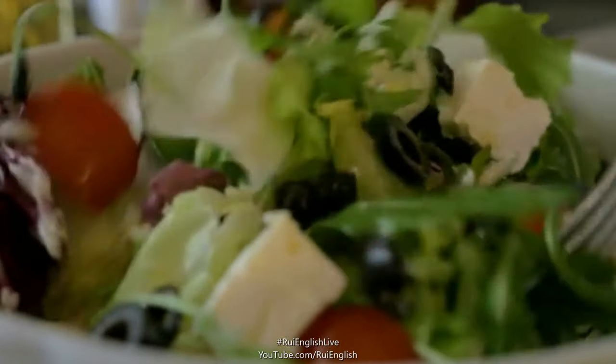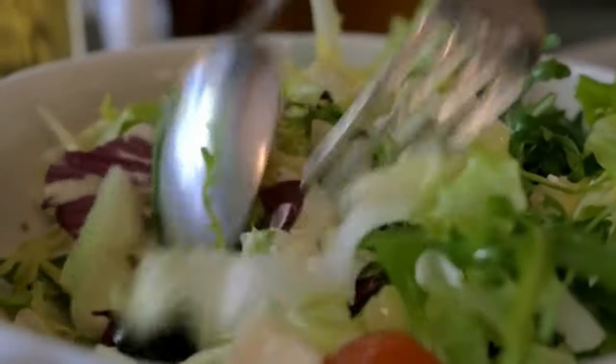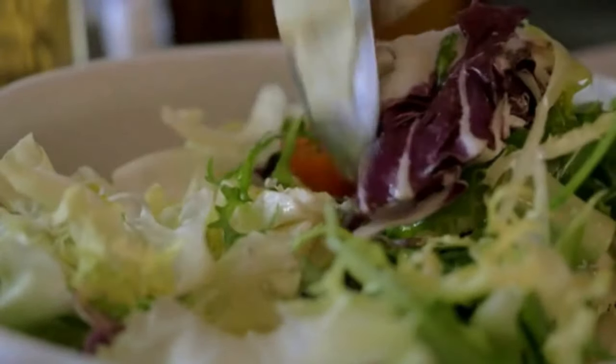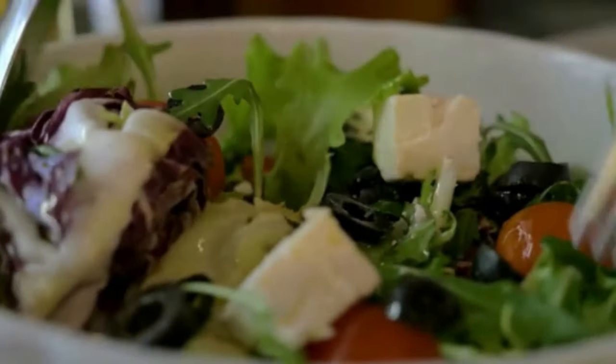Hey, I'm making lunch. Are you hungry? Yes, I am, thanks. I'm making a big salad. What kind of salad? Well, I'm putting lettuce in it of course, and tomatoes and carrots. Do you want any onions in it?